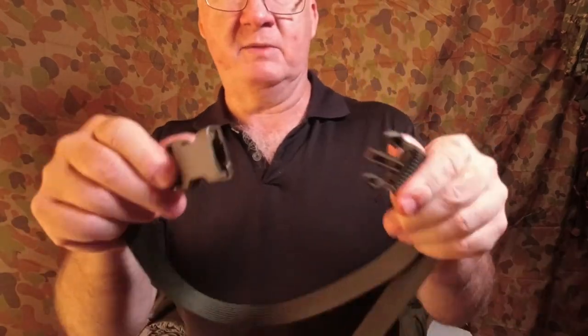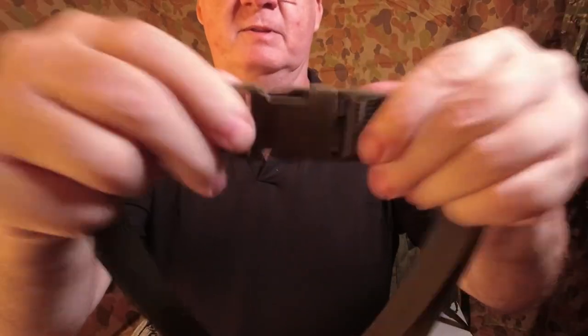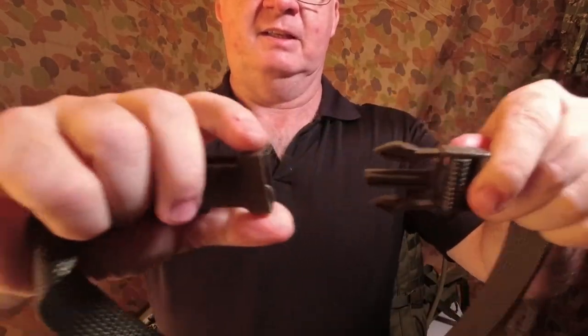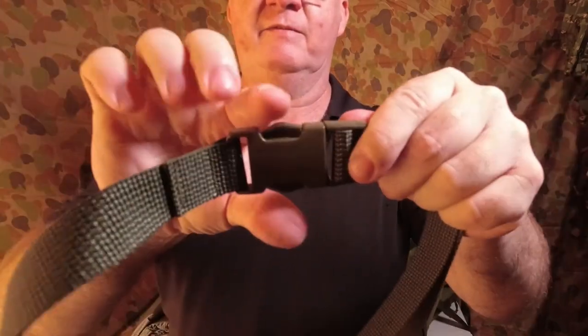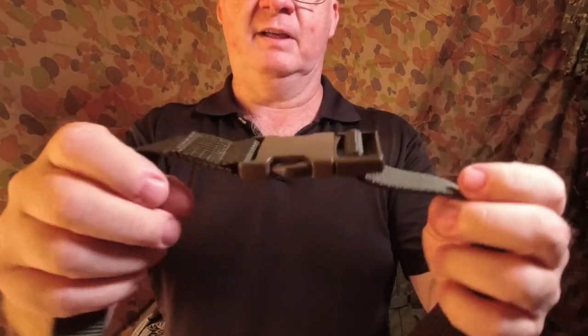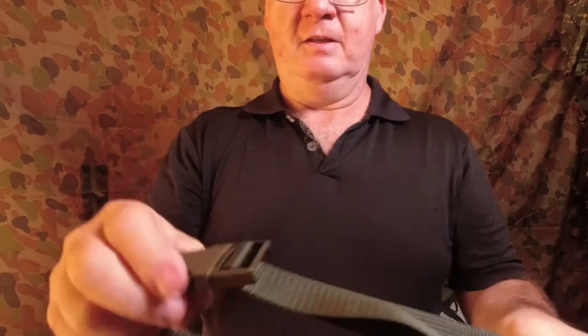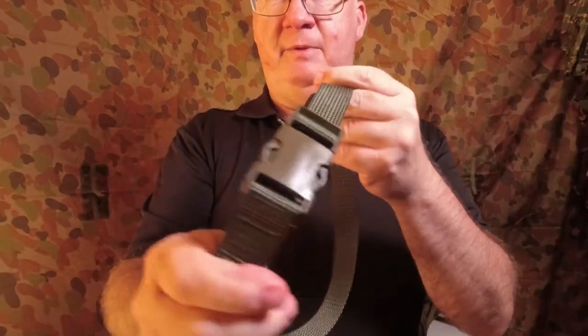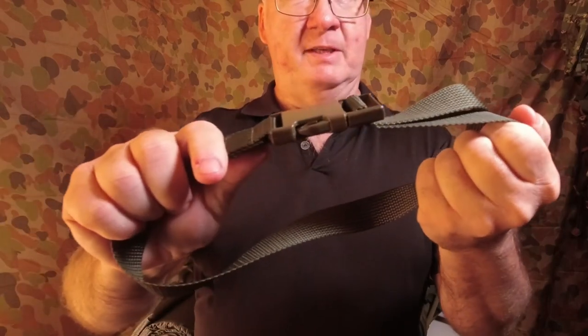The quick release buckles on these — I do like these ones. They've got a nice strong click into place and are easily undone even if you've got gloves on. Nice and strong and they bite the actual webbing strap with no slip.